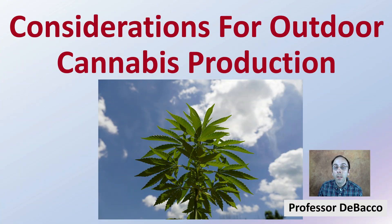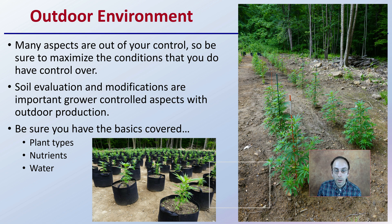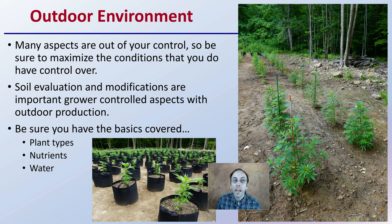Let's get into some of the considerations for outdoor cannabis production. The outdoor environment in general can be very challenging — there are many aspects that are out of your control, so be sure to maximize the conditions that you do have control over. Soil evaluation and modifications are important grower-controlled aspects with outdoor production, whether in a field situation or in fabric pot containers in an outdoor environment.